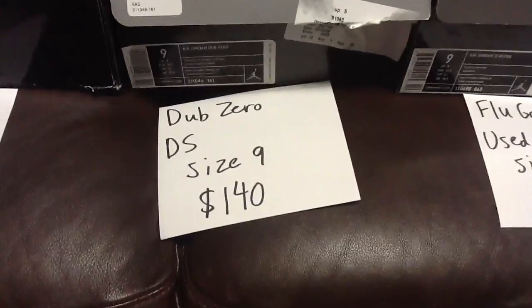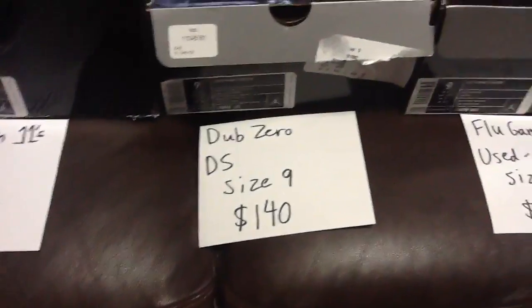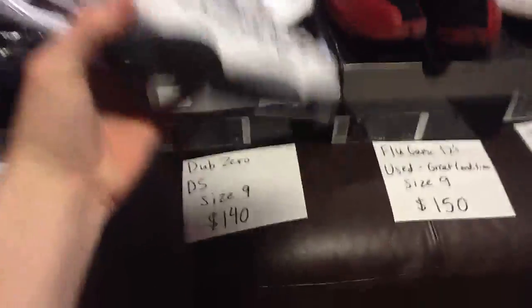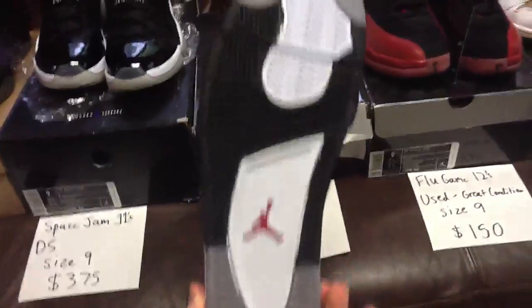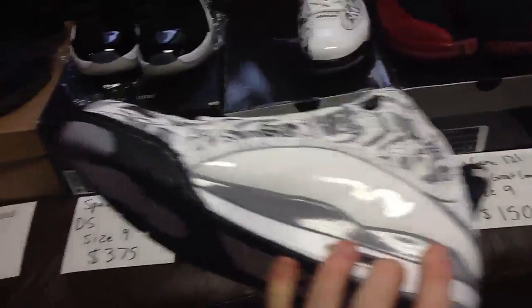Next we have the Jordan Dub Zero. It came out a couple years ago, deadstock, size 9, never tried on, never worn. Retail was $160. They're deadstock and actually really, really comfortable — one of my favorite non-number Jordans, same with my brother.